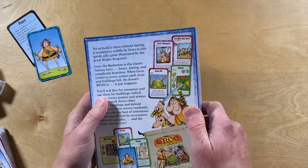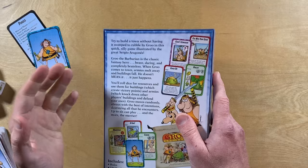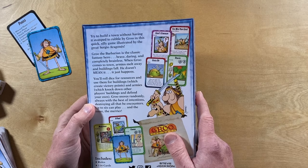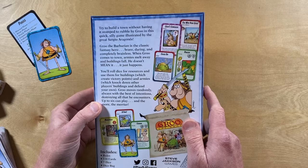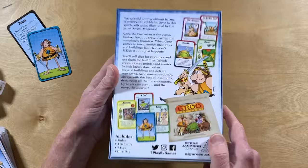Grue the Barbarian is the classic fantasy hero — brave, daring, and completely brainless. When Grue comes to town, armies melt away and buildings fall. He doesn't mean it — it just happens. You'll roll dice for resources and use them for buildings, which creates victory points and armies, which knock down other players' buildings and defend your own. Grue moves randomly, always with the best of intentions, destroying all that he encounters. Up to six can play, and the more the merrier. Includes rules, 116 cards, seven dice, and a dice bag.